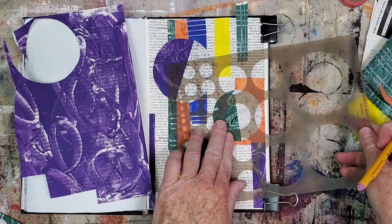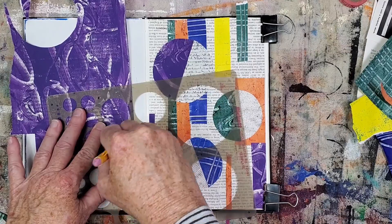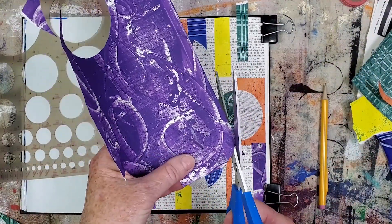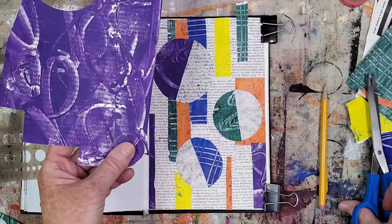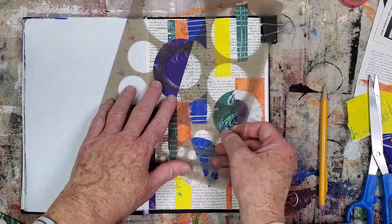The text half circles looked a bit plain as well, so I decided to add smaller color half circles on top of each one. I'm using the circle template again to figure out the correct size. As I mentioned in the previous collage, I like the look of off-center elements, so I'm placing these half circles in that orientation.